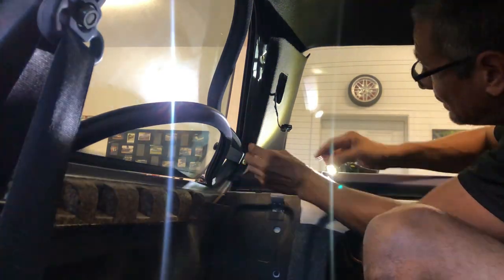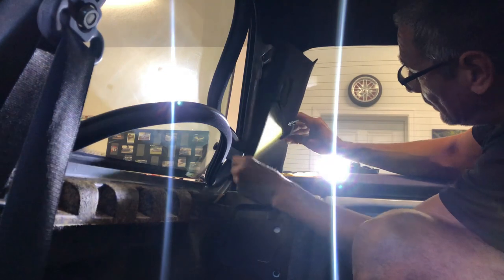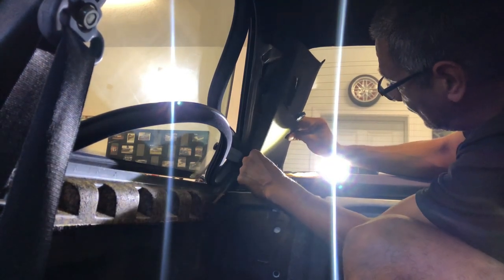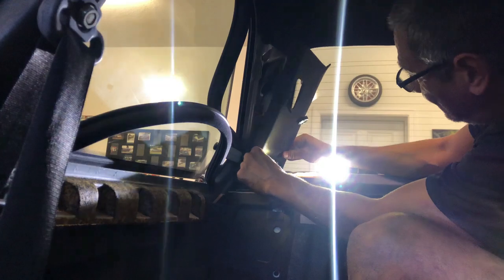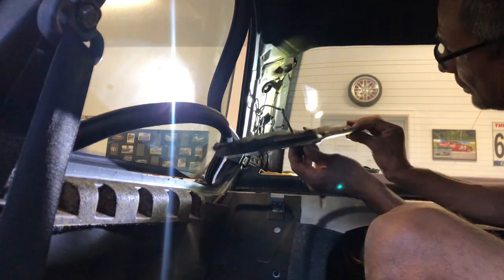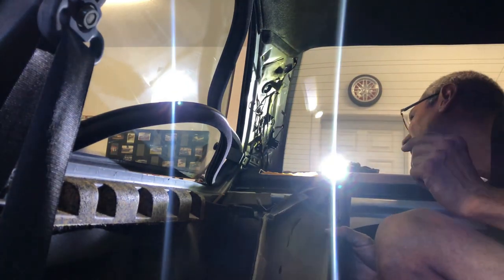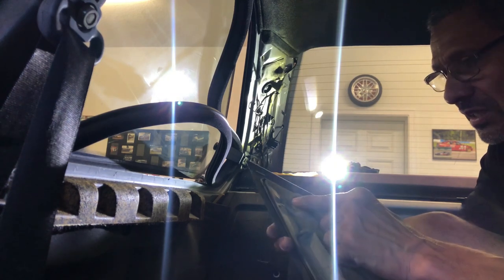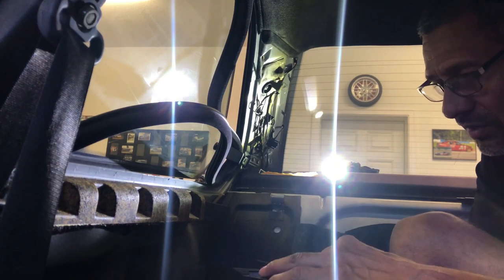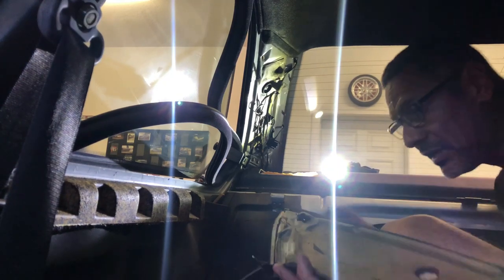Number three. And there she is. Voilà. As you can see, this one did break a little bit here. I don't know if it was not installed correctly before, but it didn't get the whole entire clip, which made it just a tad bit easier.